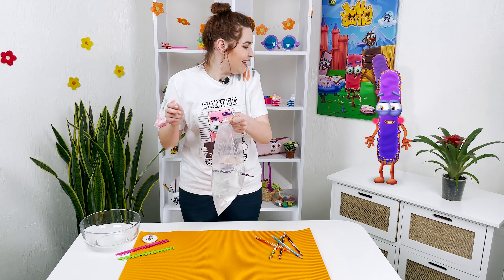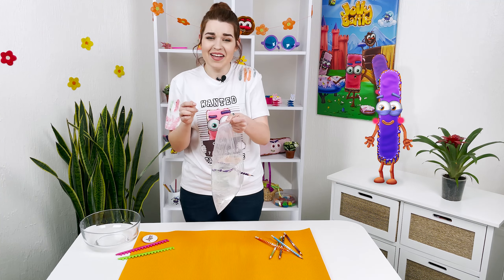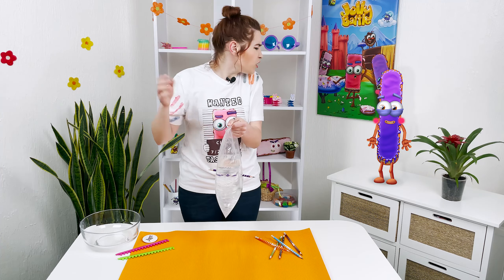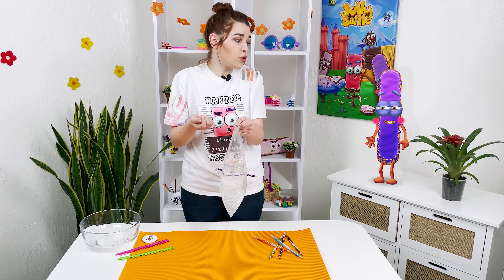Whaaaaat? Why isn't the water pouring out? Hi Loafer! Here you are! We're looking for you, and unfortunately started learning magic without you!